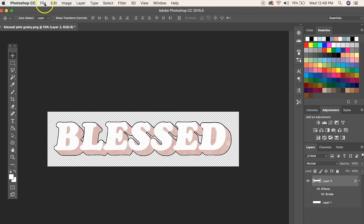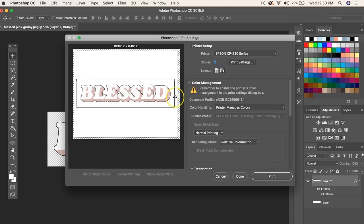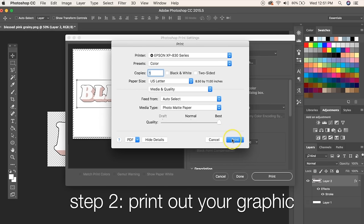I suggest you print on regular paper first just to make sure you've got the sizing right and everything looks the way you want — that way you don't waste any transfer sheets. The most important thing to know when printing is that you need an inkjet printer; it cannot be laser. To get the best image, I chose photo matte paper and the best quality setting.